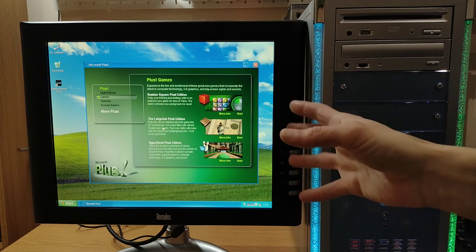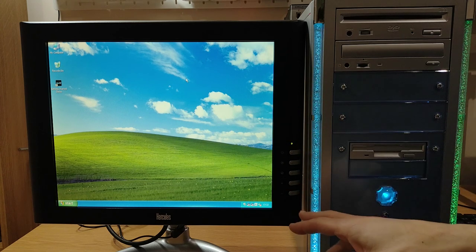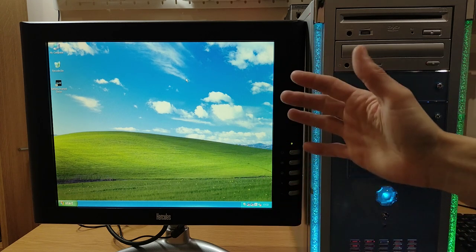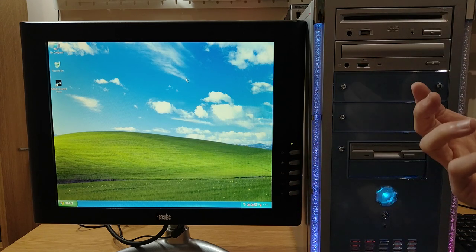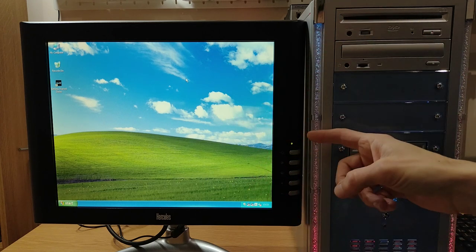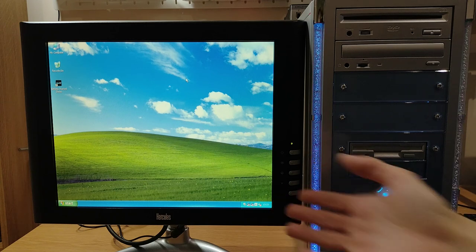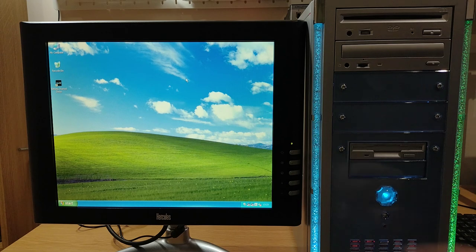So yeah, Microsoft Plus for XP — cool to have I guess, but not as big a deal as the earlier Plus editions. And I mentioned MSN Messenger — you can see the little icon down in the bottom right. You can still use MSN Messenger today; there's a third-party program called Escargot that takes MSN and a couple of other instant messaging clients and lets you use them still. There are loads of other videos on YouTube showing how to set that up. But just having that little icon down there brings a smile to my face — just like I'd have had ICQ sat there in a Windows 95 or 98 install. It just looks right.